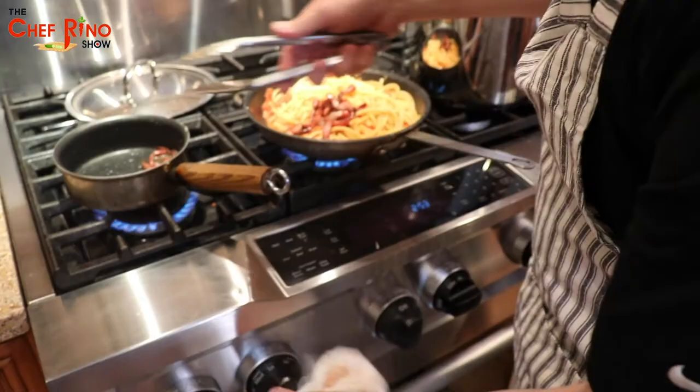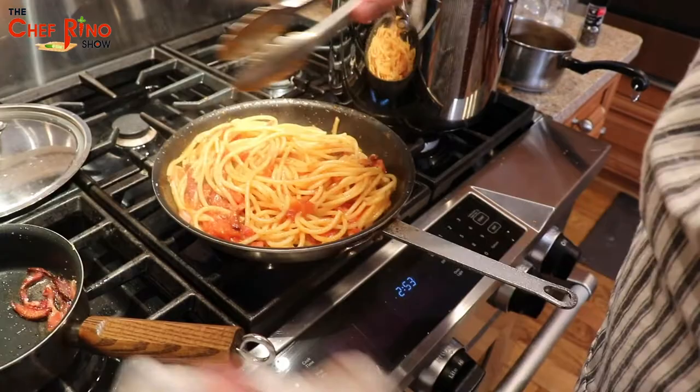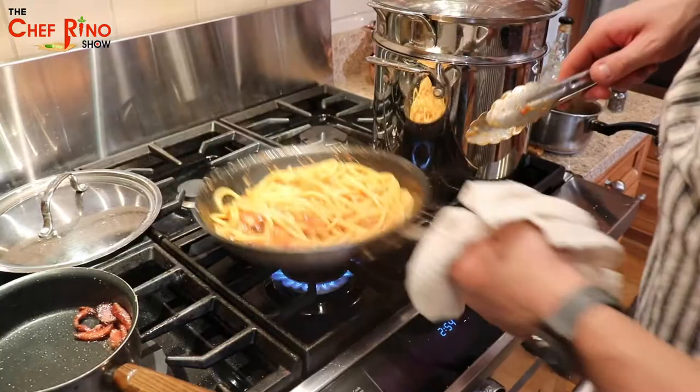There you go! Let's get all that fat in. You want to mantecare it — that's what it's called in Italian: mantecare. Right now we are mantechiamo our dish.